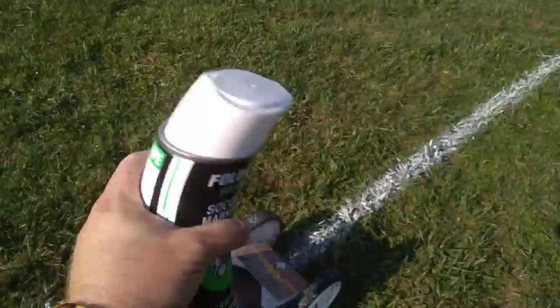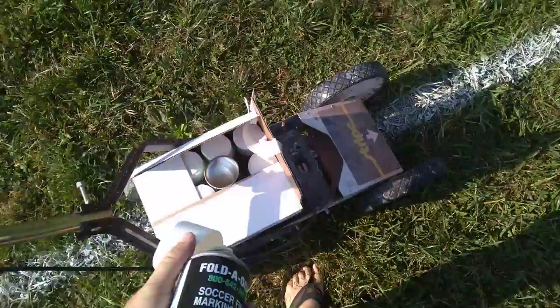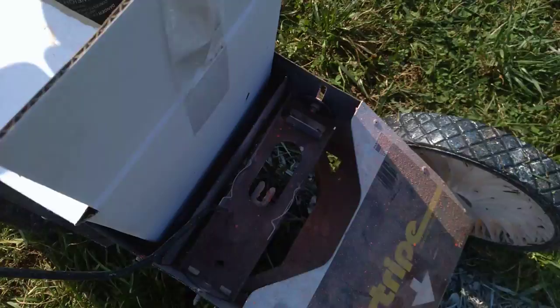First you're going to need some Fold-a-Goal soccer field marking paint, or something of the equivalent. You're going to shake it up until you hear the ball rattling around inside for about a minute. You can put your case of spray paint back here, which is nice.